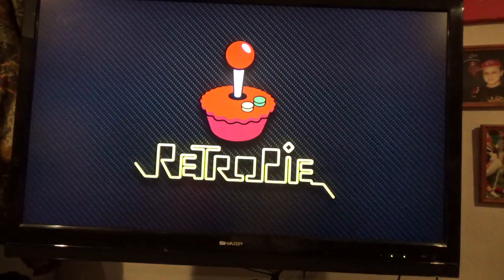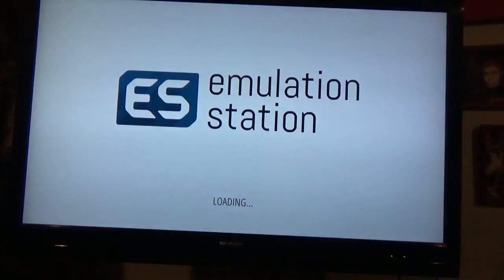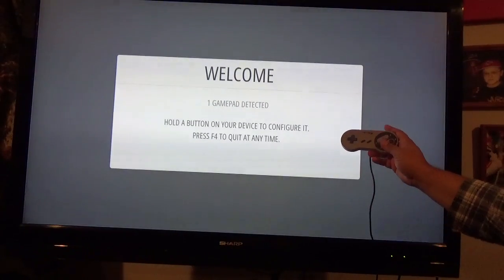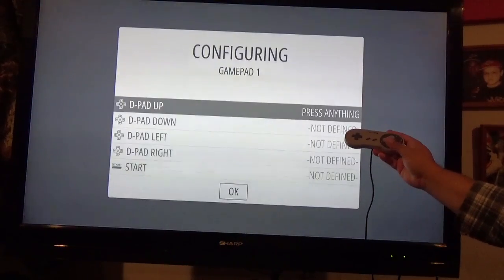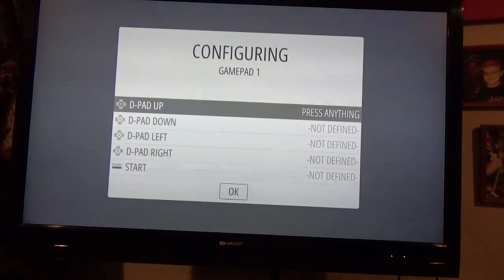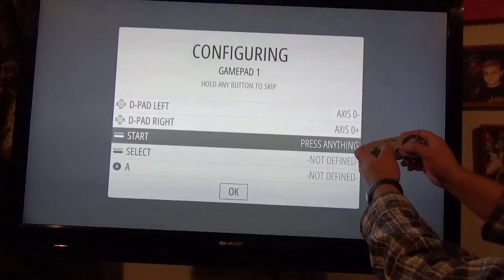So I'm going to go to RetroPie and go to boot. It knows there's one gamepad, so I'm going to push and hold a button on the controller — it doesn't matter which one. USB gamepad. Now it wants to know the d-pad directions: up, down, left, and right. So I'll go up, down, left, right. Then you've got your select and your start.